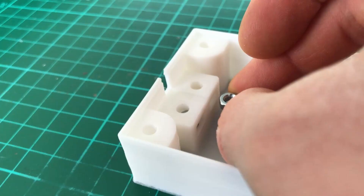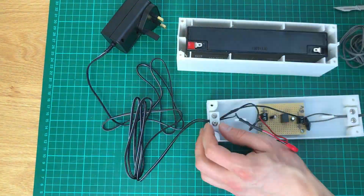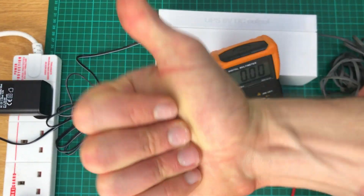I peeled the box off the printer and stuck some nice captive nuts in there. I mounted the circuit in the box with some cable tensioning, screwed the lid on, tested the output voltage, and gave an excited thumbs up — and then gave a massive thumbs up.